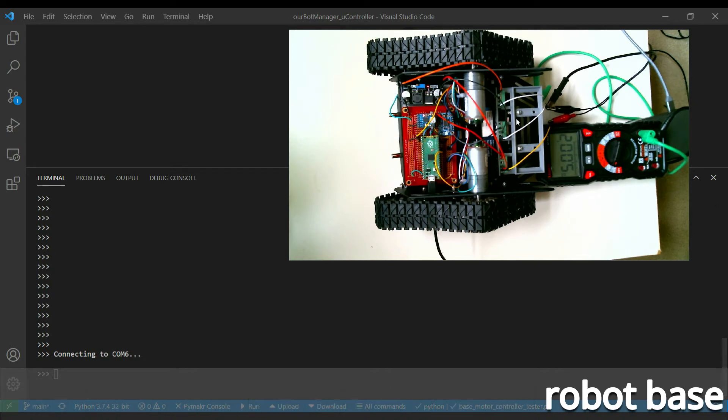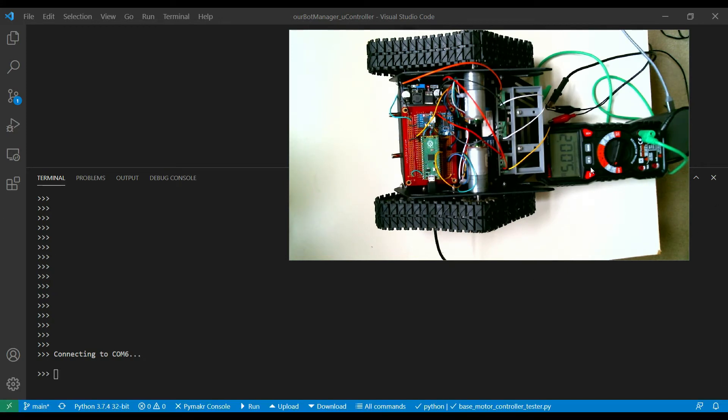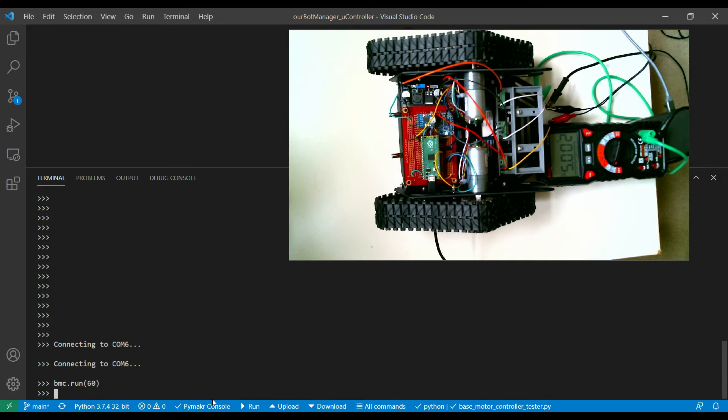I've connected up the 12 volt power supply coming in here, and also connected a voltmeter to see how close to 5 volts the 12V-to-5V converter is running at - and it looks pretty close to 5 volts, so that'll work. I'm connected via USB cable to the Pi Pico so I can give it commands. Running base motor controller dot run at 60 percent - OK, I can see the tracks are actually moving in opposite directions. This tells me my motors are connected up wrong - I've probably got the polarity around the wrong way. Let me swap that around and try it again.